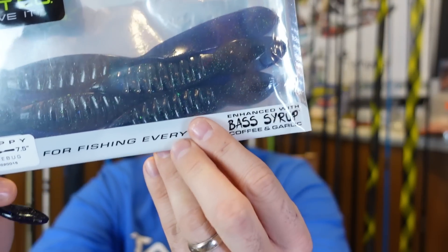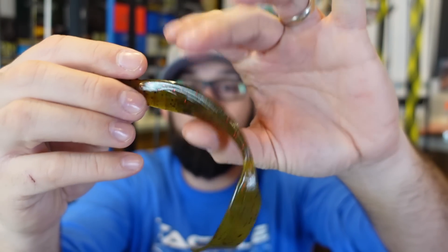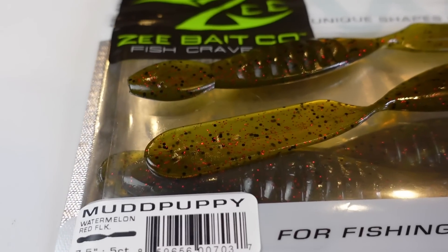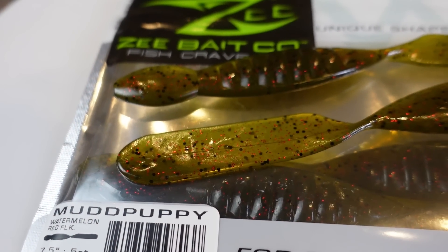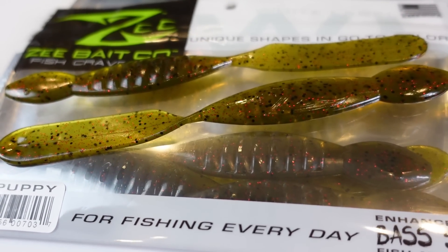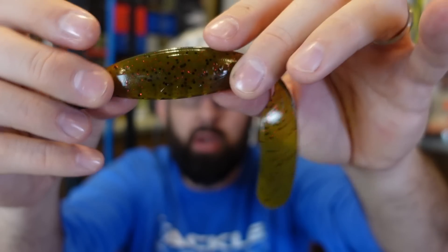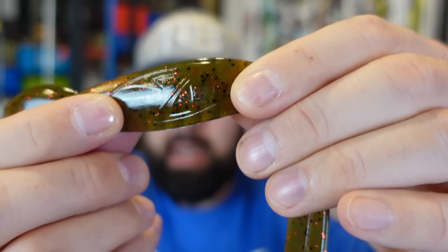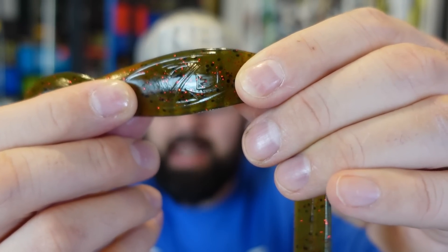They definitely stink. This is his own flavor concoction — they call it bass syrup, coffee and garlic. It's definitely got a stank to it. I grabbed that june bug color and also grabbed some watermelon red and black flake — really good looking watermelon color, kind of your standard watermelon. You can see through the tail it's a little bit greenish, almost like a real light green pumpkin, but you can see throughout: watermelon with black and red flake. And I just noticed in the camera — he's even got a Z Bait Co symbol in the plastic. That's awesome. Bass syrup.